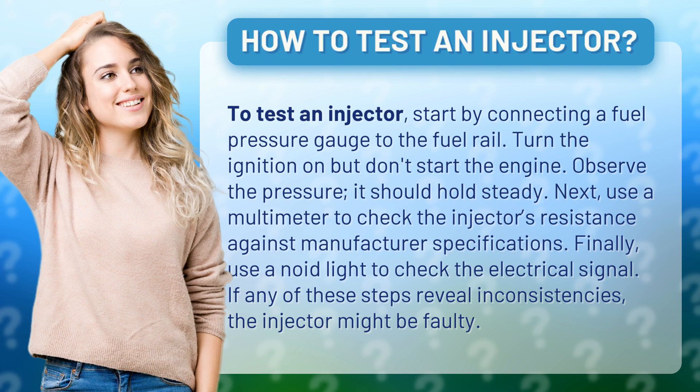Next, use a multimeter to check the injector's resistance against manufacturer specifications. Finally, use a NOID light to check the electrical signal.